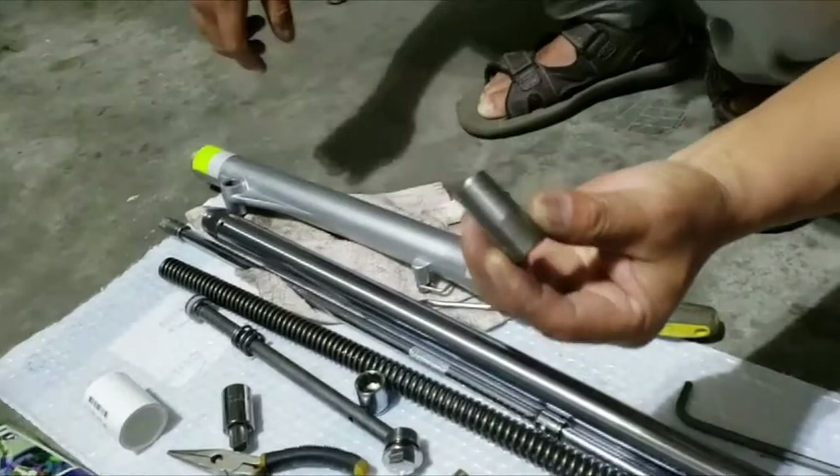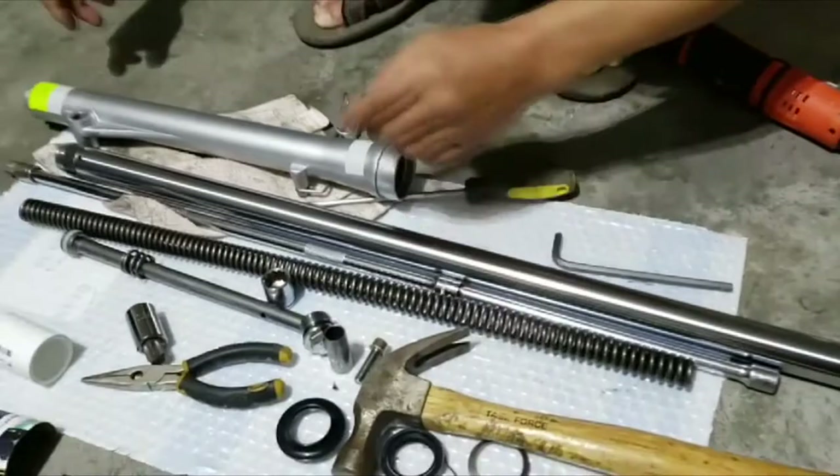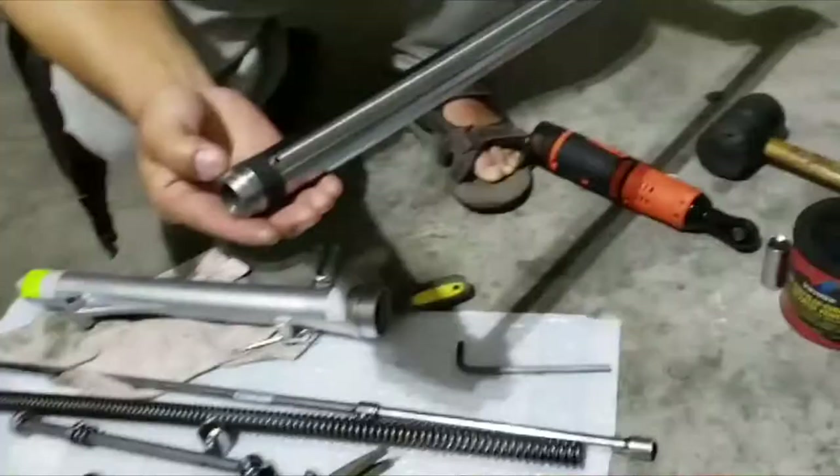Now when you take all these pieces out, make sure you clean them good. You're going to see all the dirty stuff inside — that's what I found when I took them out. Clean all the cylinders inside, everything. Make sure you clean them good, inspect them.